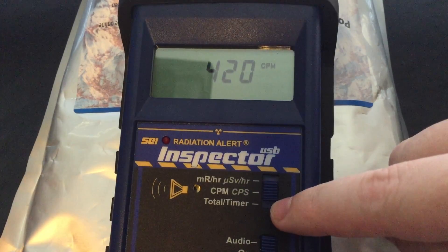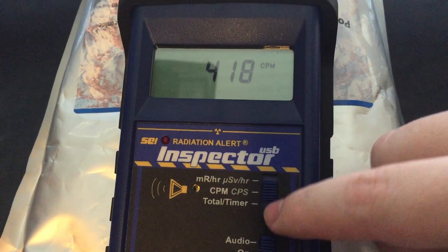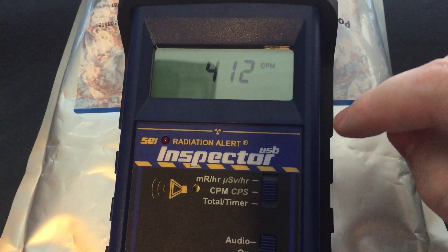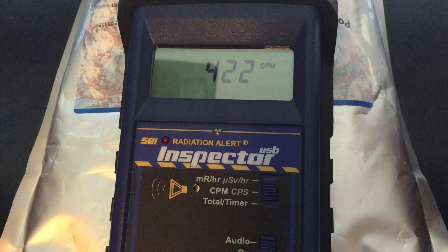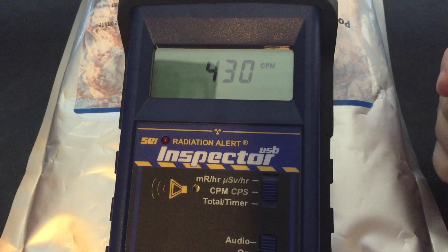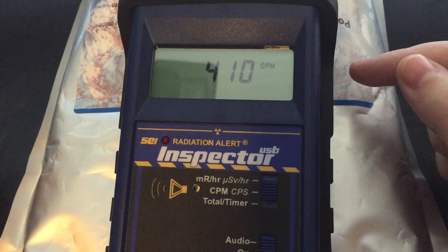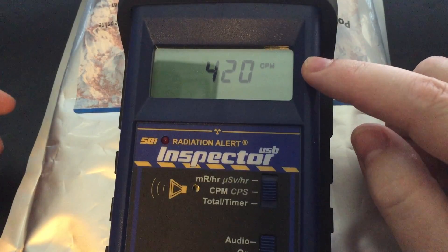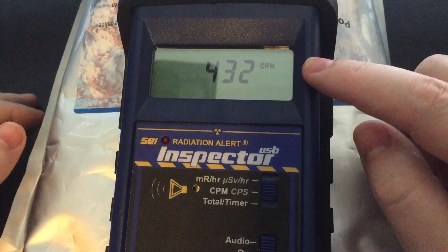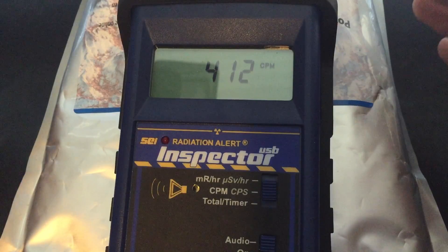Once you know your background baseline — with this meter my background baseline is around 30 counts per minute — you start the timer. It gives you the total counts over the time period. You divide it by how many minutes you had and you get an average counts per minute, or counts per second if you're using SI units. I prefer SI units, although a lot of the people I interface with still use counts per minute. I tend to use counts per minute unless I'm dealing with somebody outside the United States, and then I do counts per second.